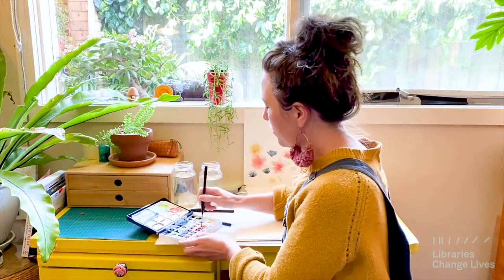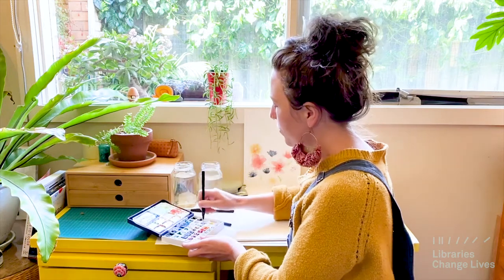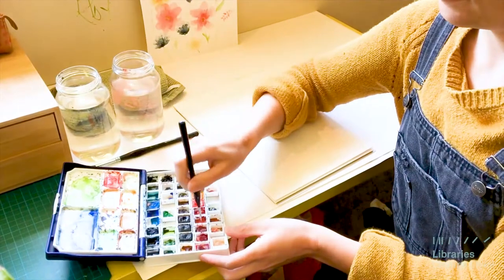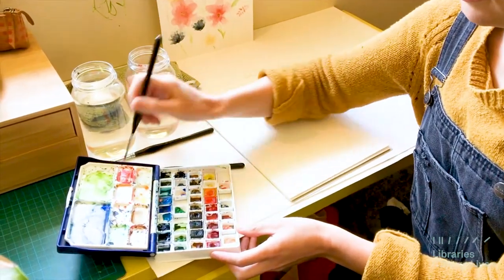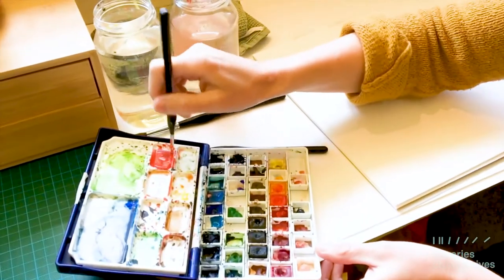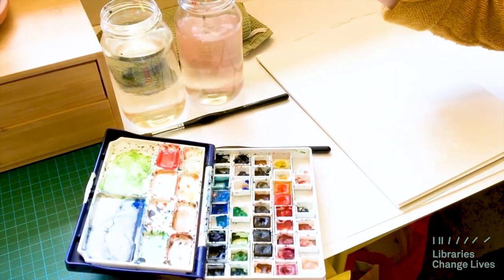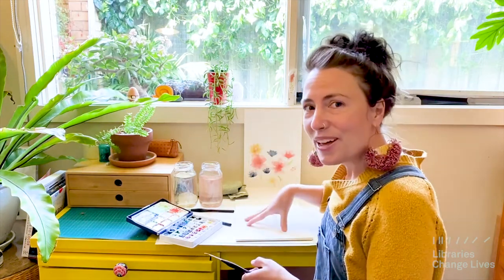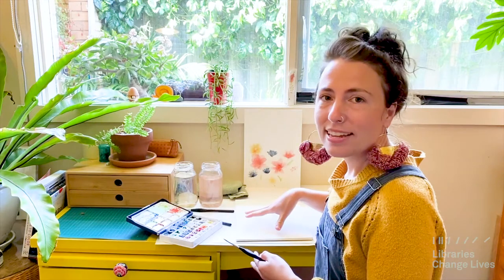First thing I'm going to do is mix up the colours that I want. I'm using a bit of cadmium red and a bit of potter's pink. When you're working with wet on dry you really need to let each layer dry really thoroughly before you put the next layer on top. So what I'm going to do with flowers today is do the bottom layer of a few different flowers all at the same time and then let it dry and put the next layer on.